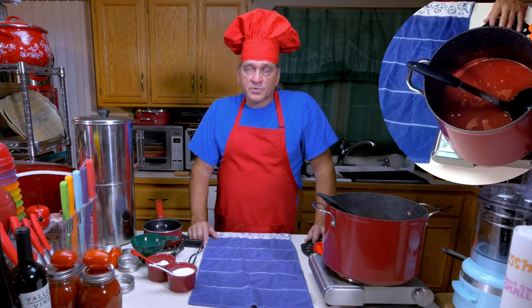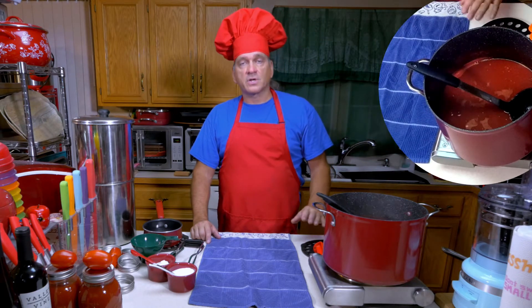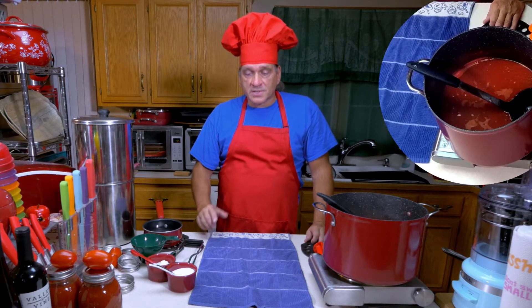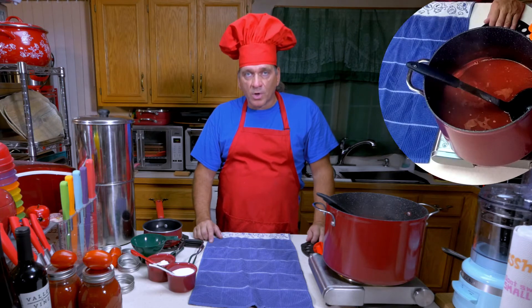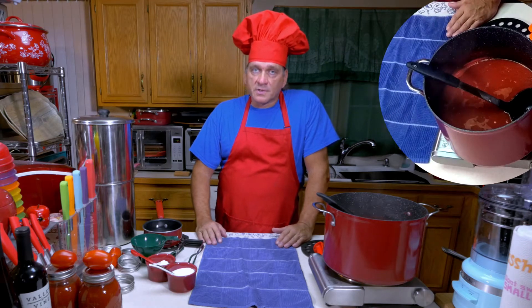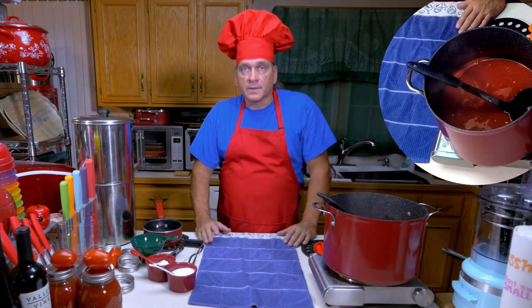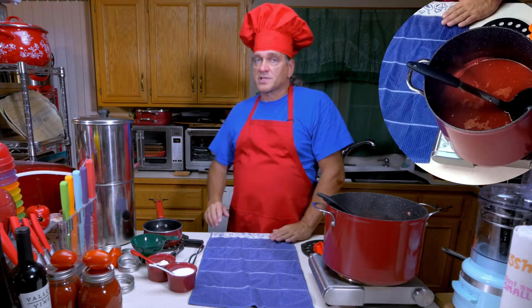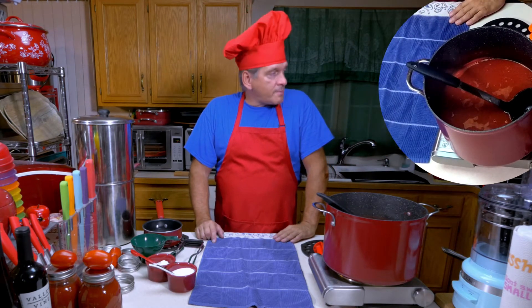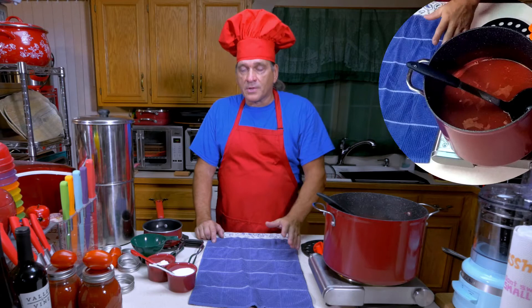I am going to do the third method, which is pressure canning. With pressure canning, sterilization of the jars isn't really critical because you're going to sterilize them in the pressure cooker. What I did was wash them thoroughly and preheat them in an oven at 215 degrees — not for sterilization, but to prevent thermal shock. This sauce is approximately 212 degrees, it's boiling, and the jars are approximately 215. Over on the stove I have a pressure cooker preheating with about 4 quarts of water so everything will be close to the same temperature.